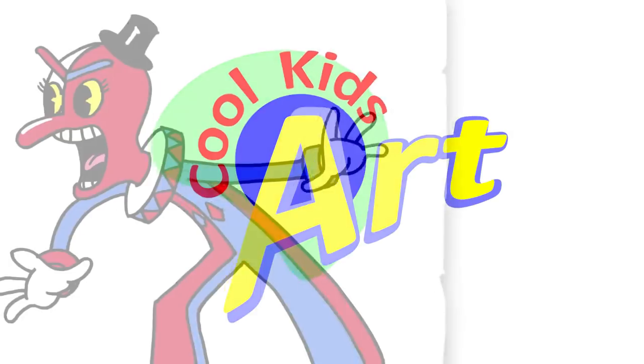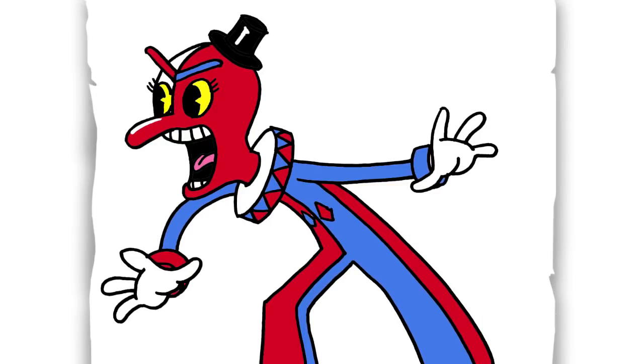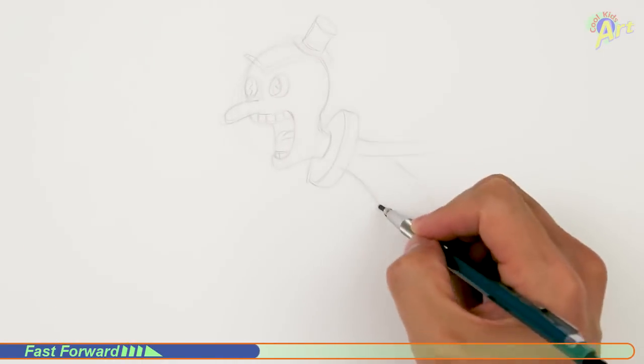Hey, welcome back to Cool Kids Art and for this video I will be drawing Beppi the Clown from the game Cuphead. So let's get started with a quick sketch and then I will show you step-by-step on how you can draw this.